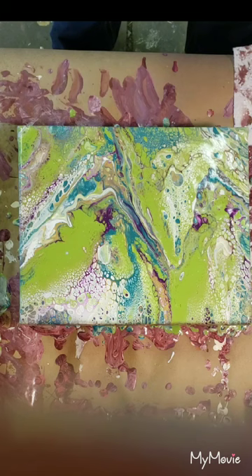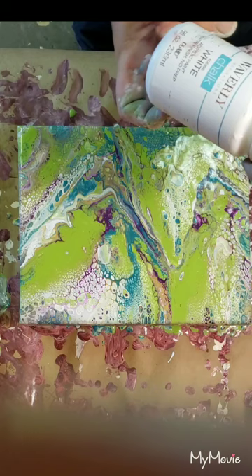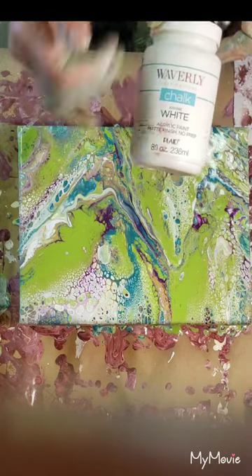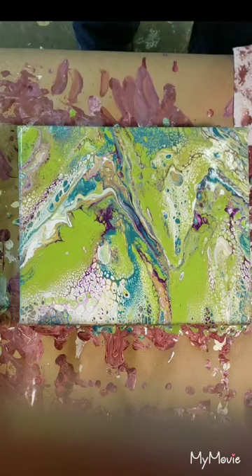I'm gonna torch it one more time, then wipe my hands and bring you guys in for a close-up. It's really really cool — I'm really impressed. These are the coolest looking cells I've had in a very long time. This is with the matte chalk paint from Waverly, and I got it at Walmart. It's acrylic — it's just the chalk. It was staring at me when I was picking my peacock colors and I swear it mind-controlled me into buying it.